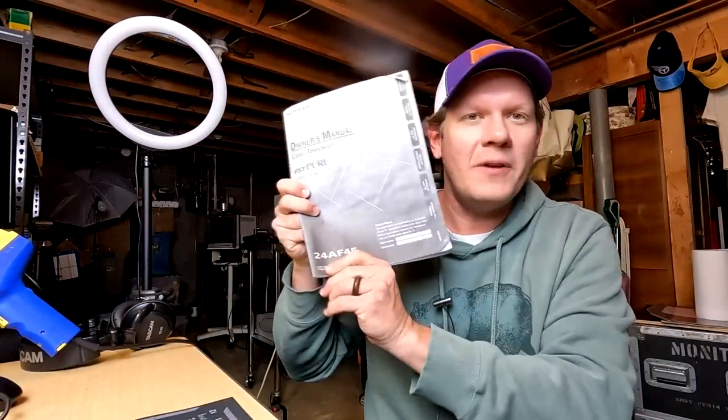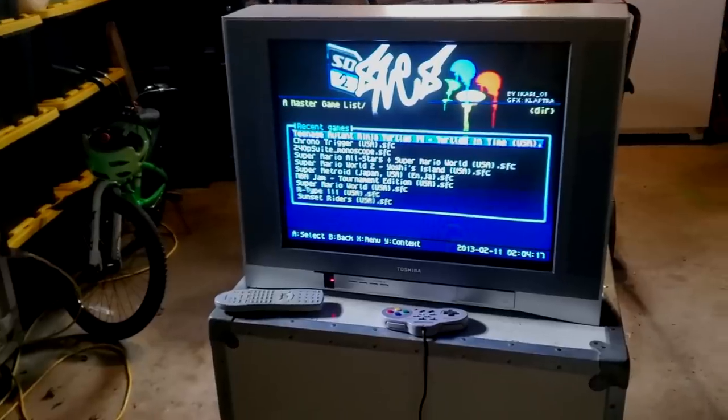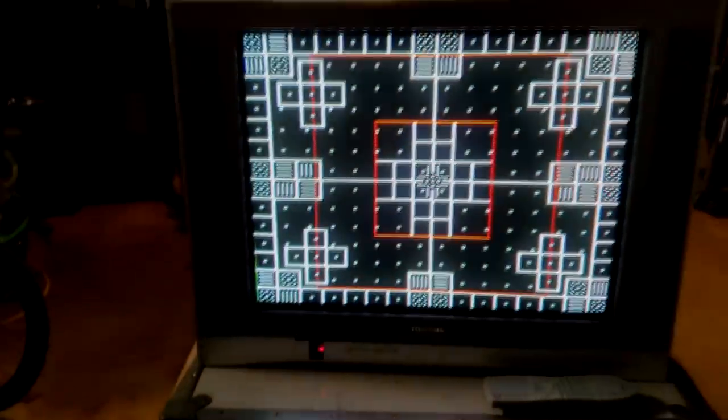Today I'm super excited to finally be working on a Toshiba brand television. Toshiba has long been thought of as the fourth or fifth best brand for CRT televisions, and I've found some really good ones, but the one we're working on today is brand new to me — it's got a flat screen. This is the Toshiba 24AF45, a color analog-only television with great inputs including composite, S-video, and even a component input Toshiba called ColorStream. It has all the potential to be a great CRT, however it is loaded with some problems and some secrets.